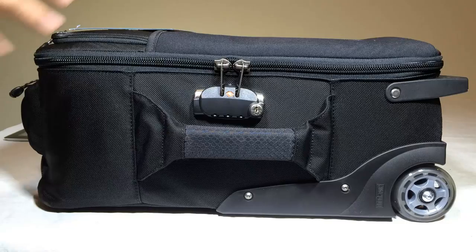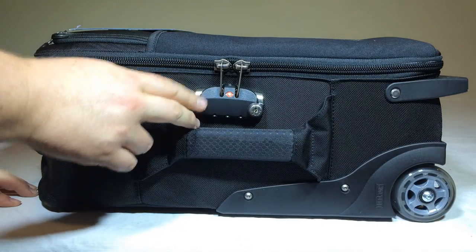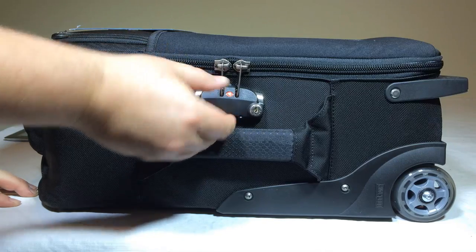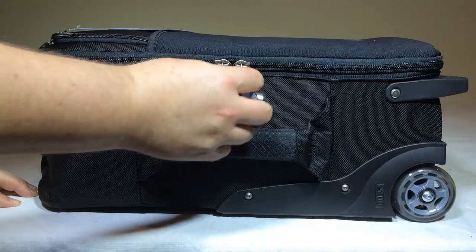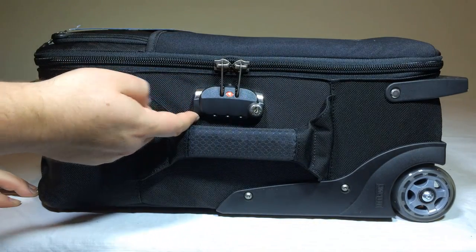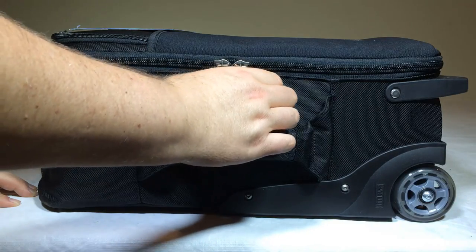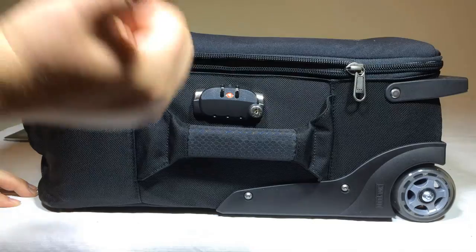Down this side of the International 2.0 bag, there's a new locking mechanism — it's TSA compliant. It locks the zippers so you can't get in without the combination. You set your code, and when you want to get in, you can easily do so. Pretty cool.